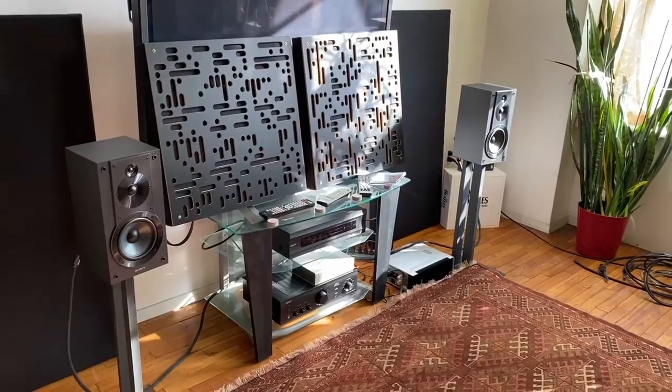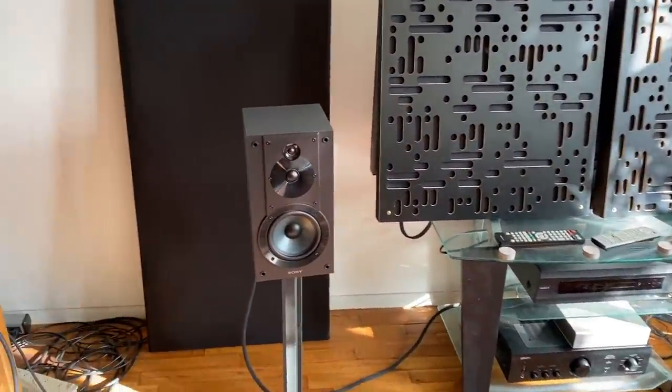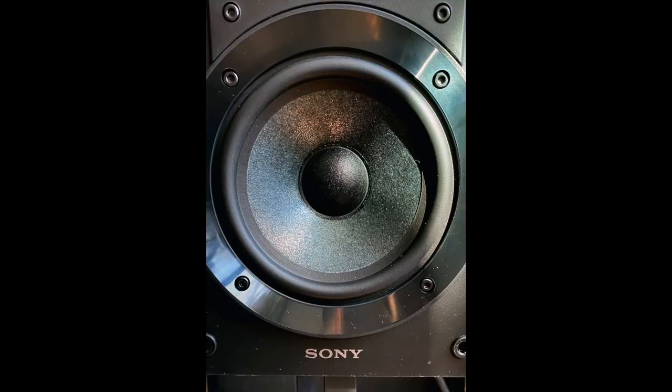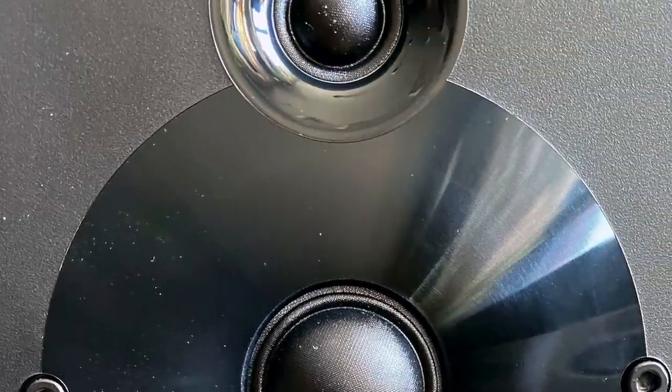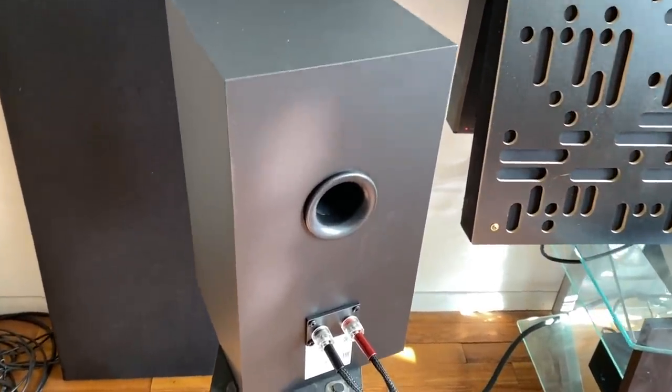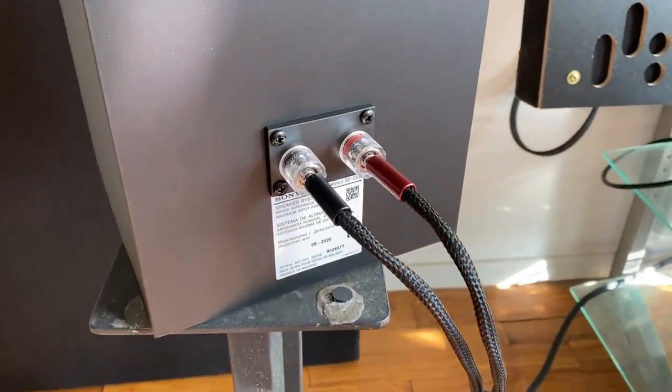The first thing you notice is that it's a three-way design, but not the usual woofer/midrange/tweeter configuration. The Sony SS CS5 has a five-inch mica cellulose woofer, a one-inch tweeter, and a three-quarter-inch super tweeter — so the three ways are super tweeter, tweeter, and woofer. Round back there's a port and some pretty substantial-looking binding posts. For $120, nothing embarrassing going on. The sound is not bright at all — it's actually very nicely balanced overall, with clean imaging and surprisingly full bass.